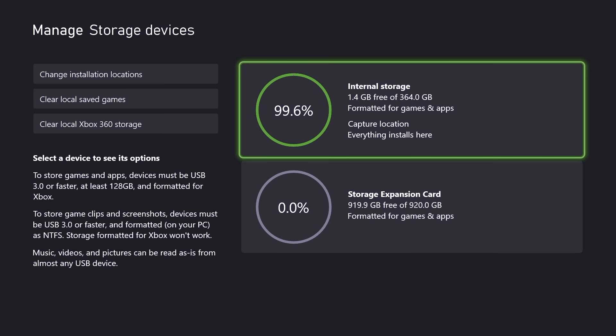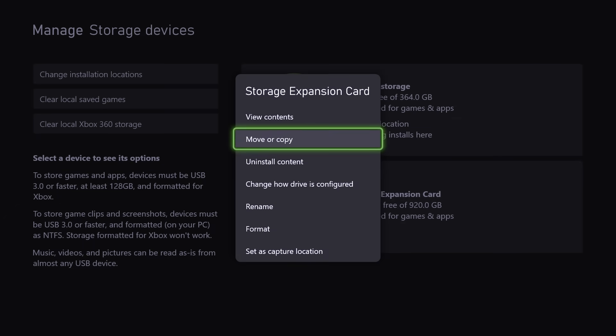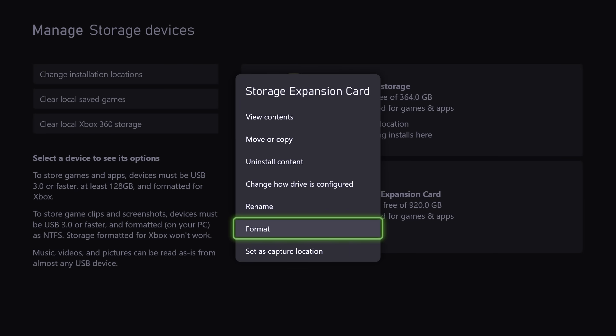When you select the Storage Expansion Card, you will see options including: view content, move or copy, uninstall content, change how drive is configured, rename, format, or set as capture location.